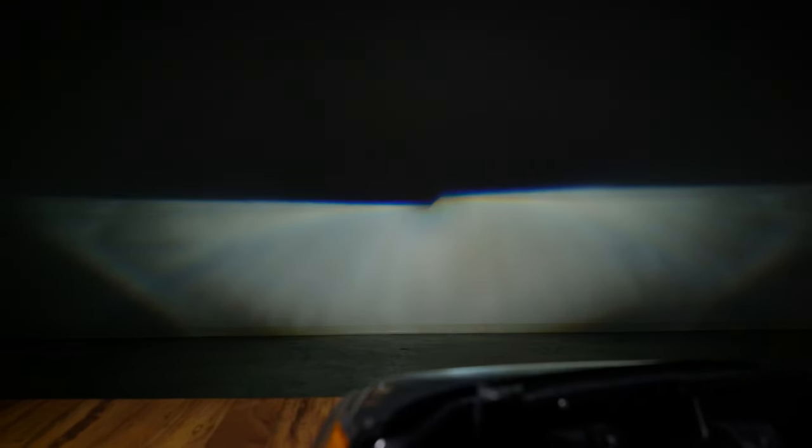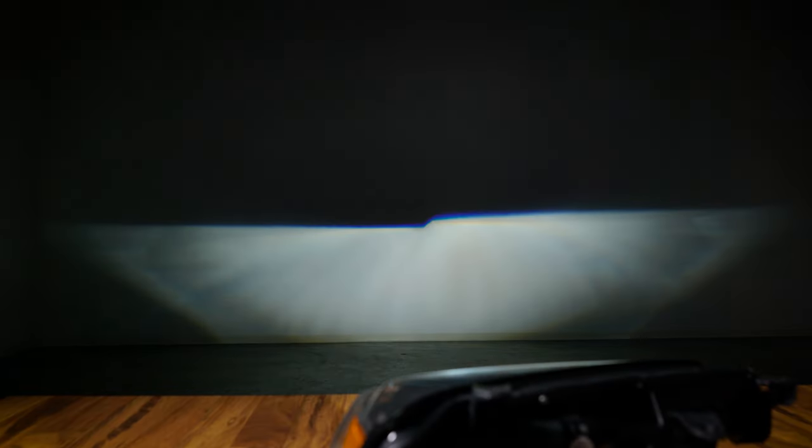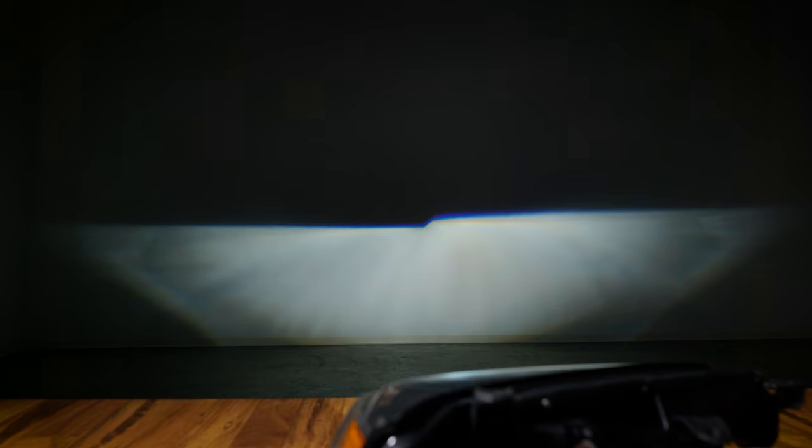A more white color that goes from dim to bright when you turn it on is HID. And the brightest version with the most white color with no movement when you turn it on is LED.